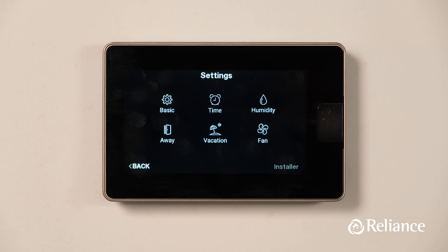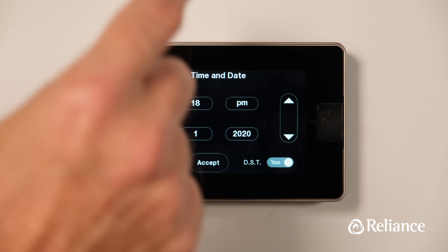Now let's jump to the Time option, which is basically where you adjust your thermostat's time and date settings. It's all quite simple and straightforward.